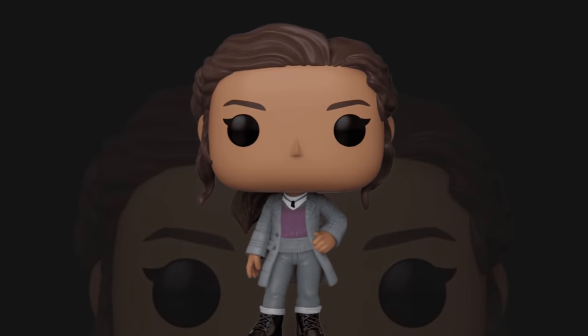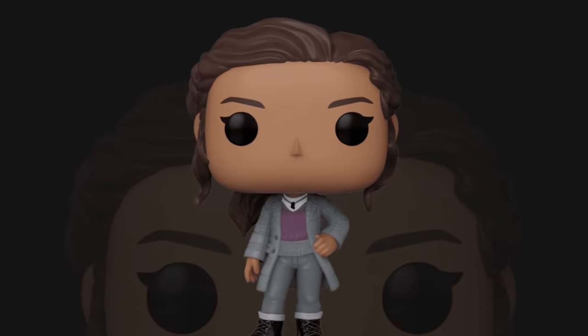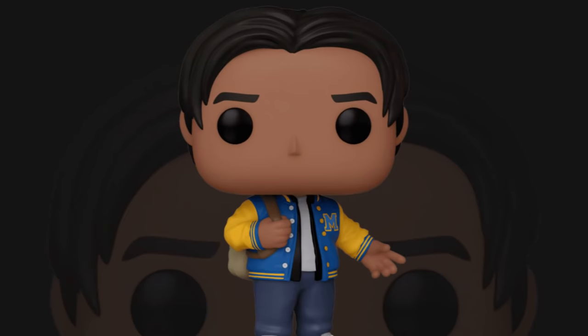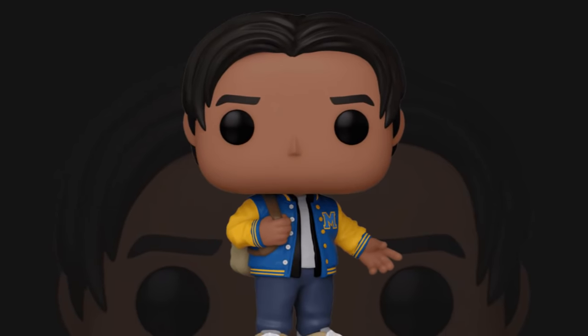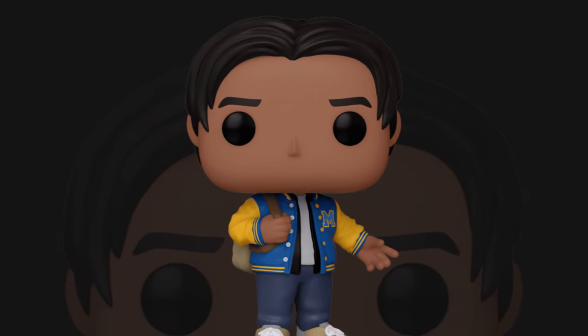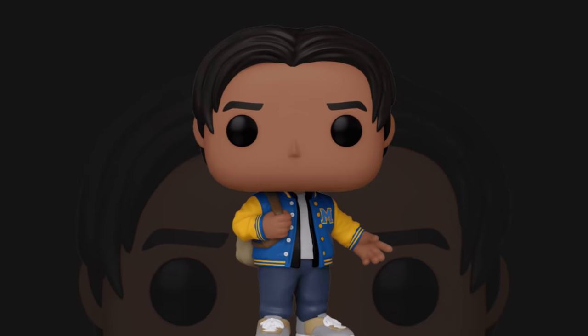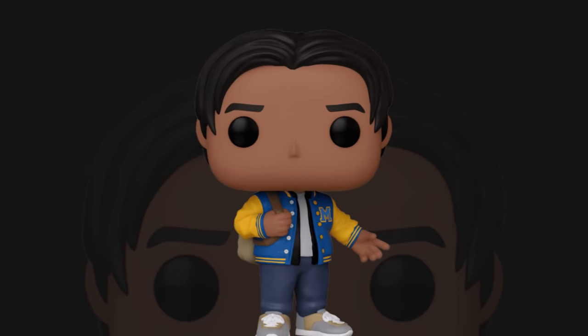Next is MJ and she looks a lot more scholarly — her hair's tied back and she's got a lovely designer coat on as well as a v-neck jumper. We also have Ned in a football jersey with a nice 90s middle parting.